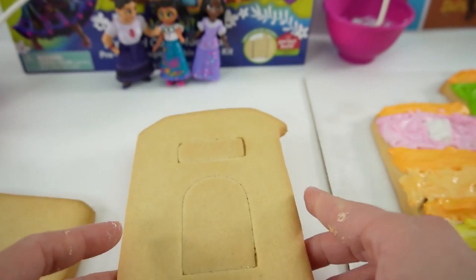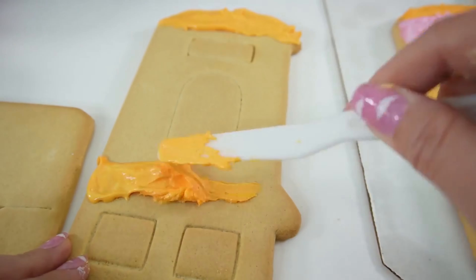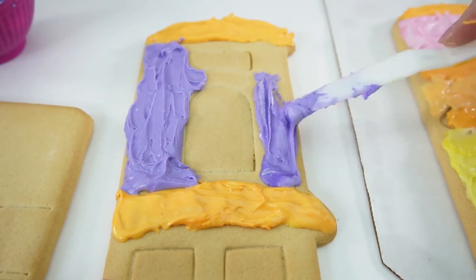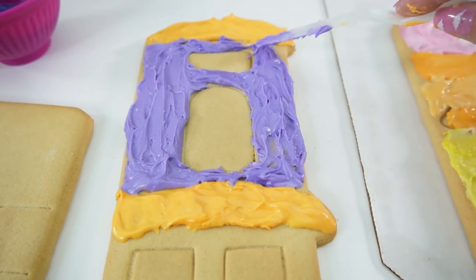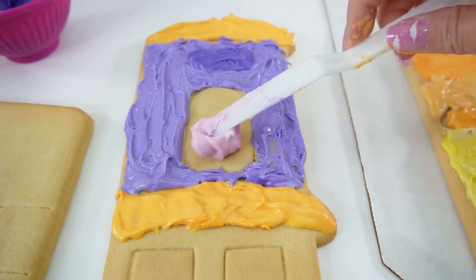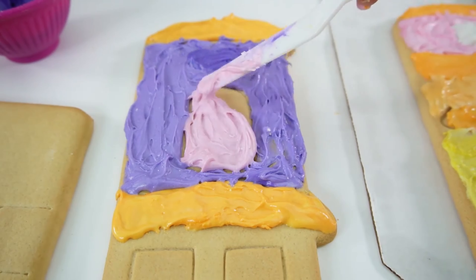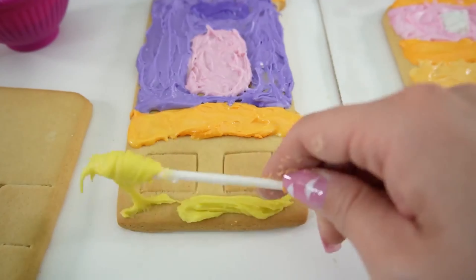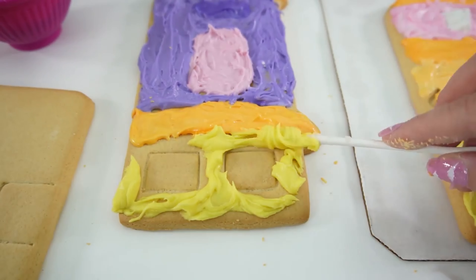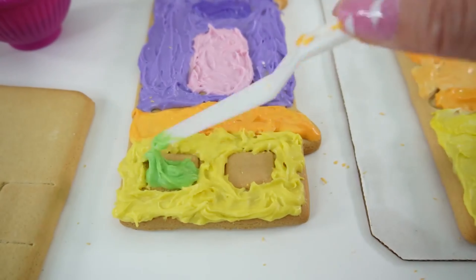Let's work on the next one. We'll start with the roof. Now let's do Isabela's room — her room is going to be purple or lavender. Let's make these windows a little bit darker, and this window is going to be pink. On the bottom floor we're going to make this panel yellow, and these windows are going to be green.